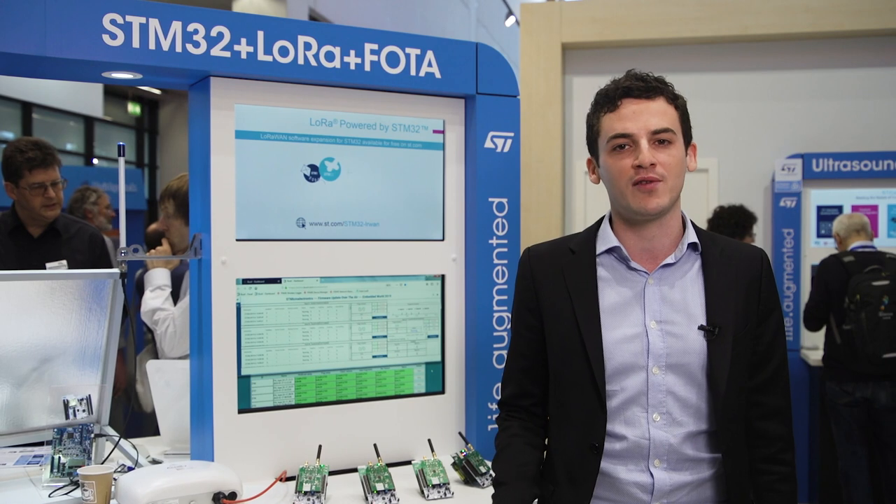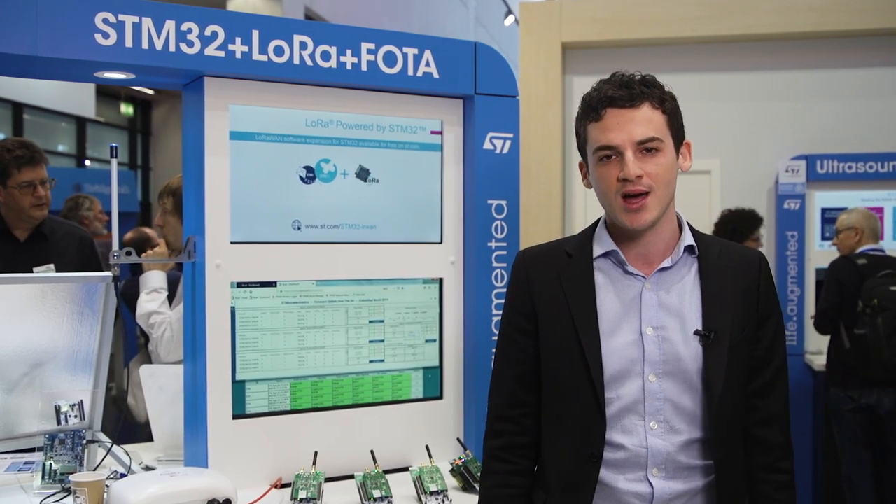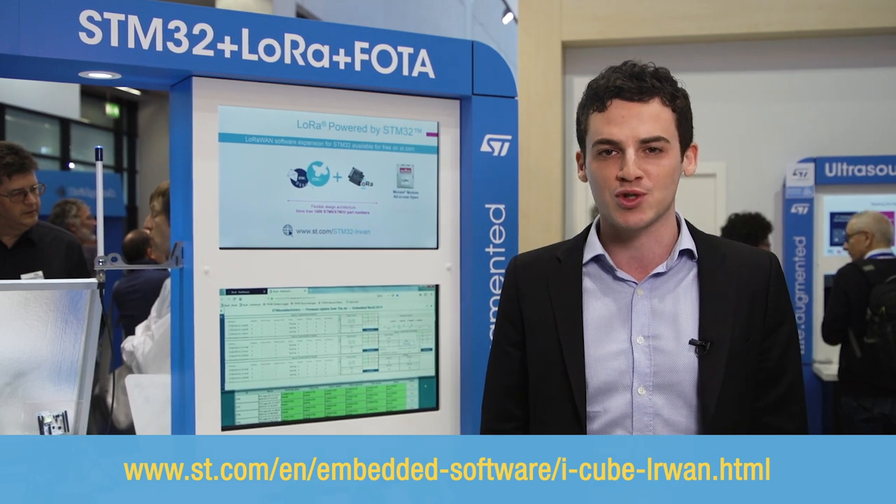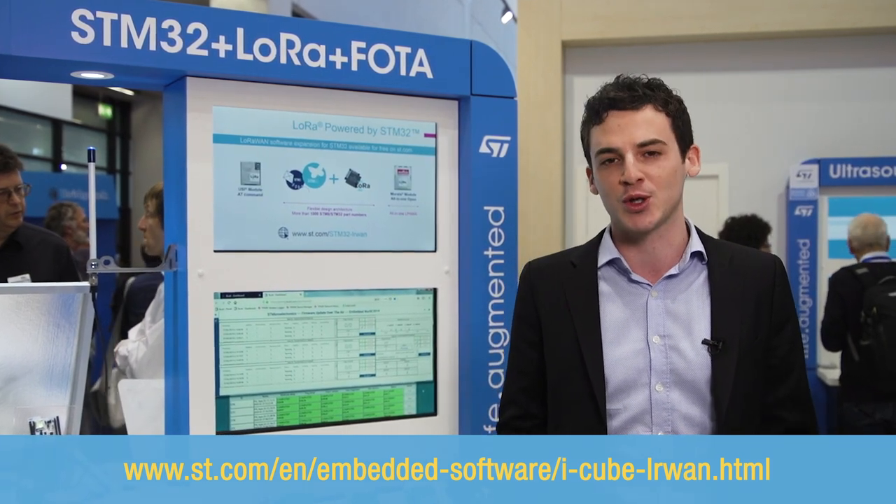We are glad to perform this demonstration on Actility's production server with our ready-to-use and certified LoRaWAN stack running on off-the-shelf STM32 MCUs. And last but not least, everything is fully compliant with LoRaWAN's recommendation for FOTA from the Technical Committee. We'll see you in the next video.